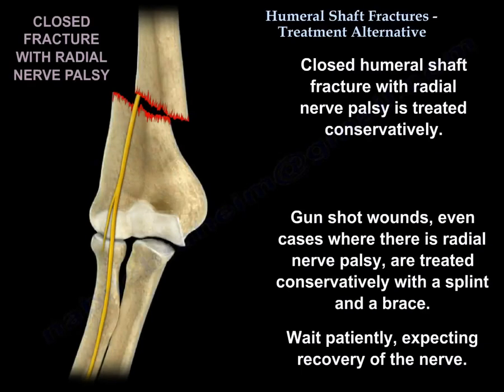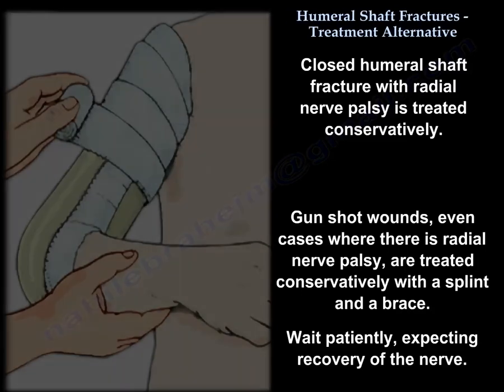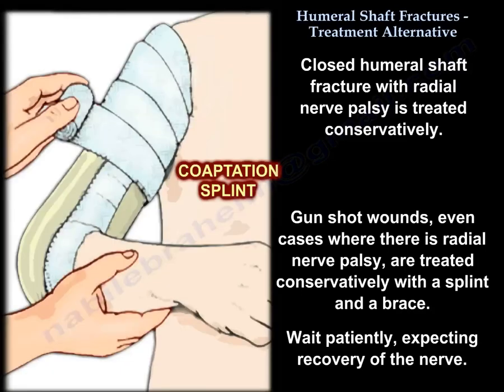On the other hand, a closed humeral shaft fracture with radial nerve palsy is treated conservatively. Gunshot wounds — even cases where there is radial nerve palsy — are treated conservatively with a splint and a brace, waiting patiently and expecting recovery of the nerve.